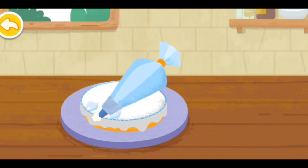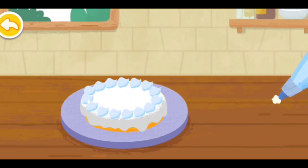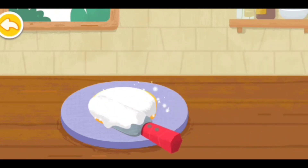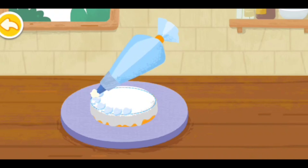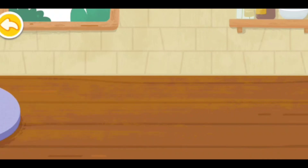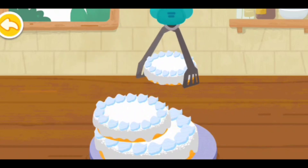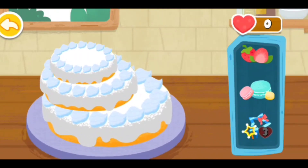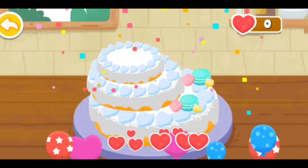Thank you. Let's stack the cakes together. Then decorate the birthday cake lovely. The birthday cake is ready. Great job!